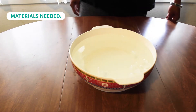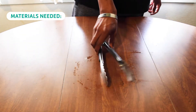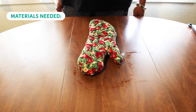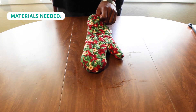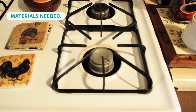Materials you will need for this experiment are: one bowl of ice water, one can, a pair of tongs, one measuring cup, one tablespoon, one oven mitt in order to safely grab the tongs and safely carry the heated can and dump it into the bowl of ice cold water, and one electric or gas stovetop.